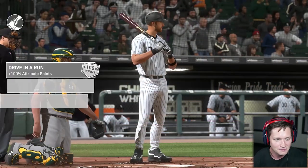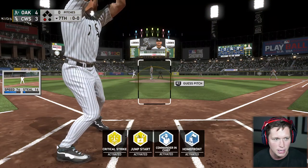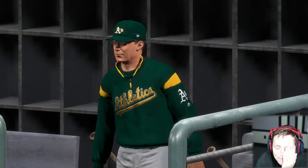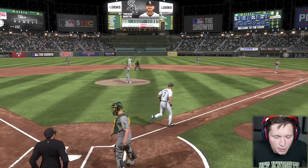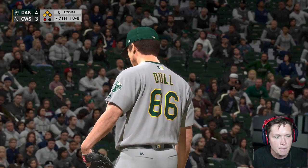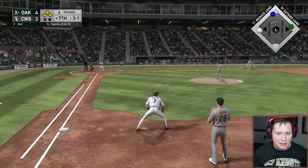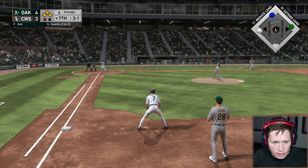Here we go — drive it around with the power swing. Bottom of the seventh, we've got two men on, second and third. Bases are loaded here on the intentional walk — make them pay! Castillo is two for three on the day, he's hot, about to get walked. Make them pay! Don't get picked off — don't get too hyped. On a line to shortstop.